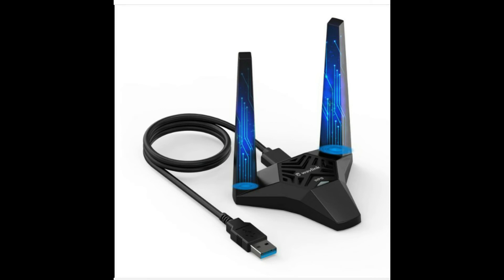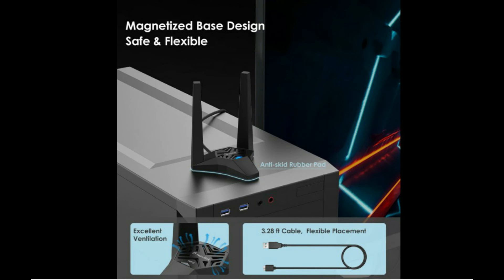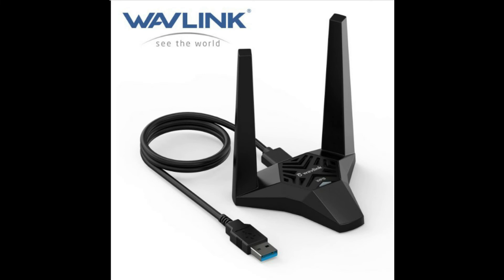Wavelink 1300 Mbps USB 3.0 Wireless Wi-Fi Adapter Dongle — dual band 2.4 GHz and 5 GHz for desktop and laptop PCs. Wavelink is the latest AC 1300 Mbps Wireless Dual Band USB 3.0 Adapter, model 692 A3. It is three times faster than Wireless N speeds, with 1,300 Mbps over the 5 GHz band or 600 Mbps over the 2.4 GHz band — the superior choice for seamless HD streaming, online gaming, and bandwidth-intensive tasks. The USB 3.0 transfers data up to 10x faster than USB 2.0 and is backward compatible with USB 2.0.